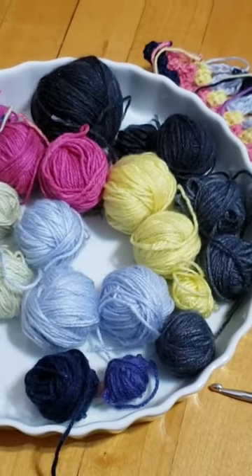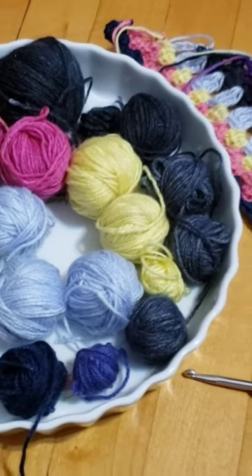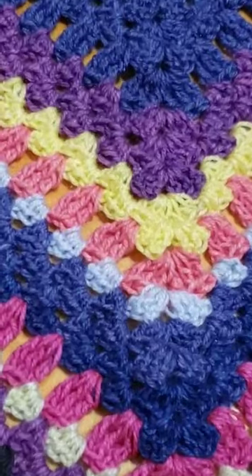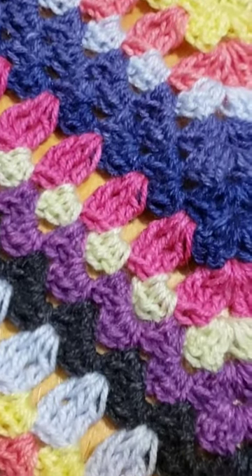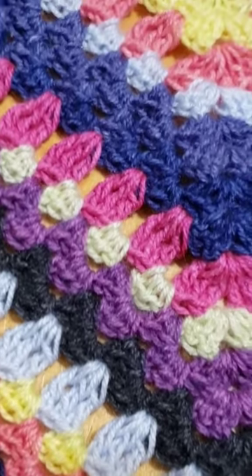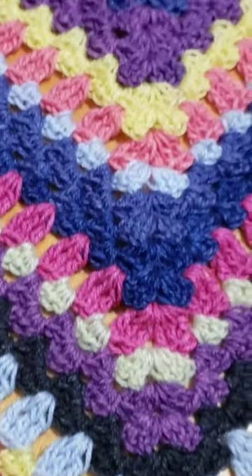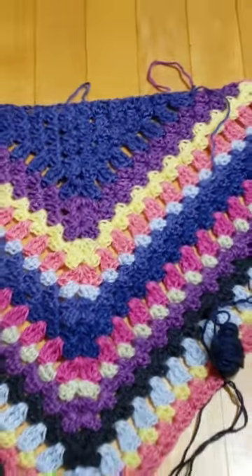This is my own design for this shawl and I will link the free easy tutorial in the description box. I hope you enjoy. Have fun with it. Thank you.